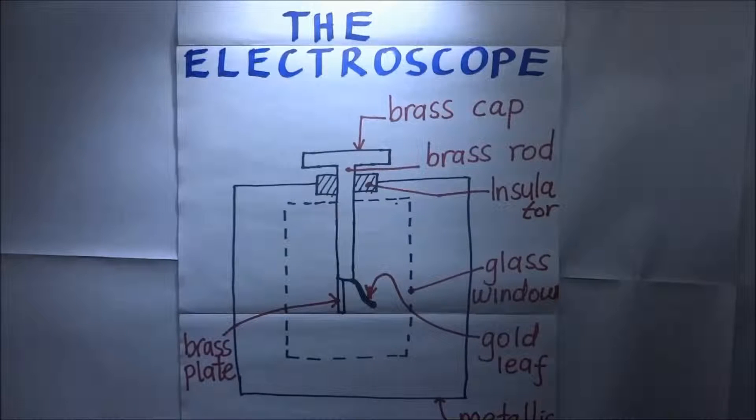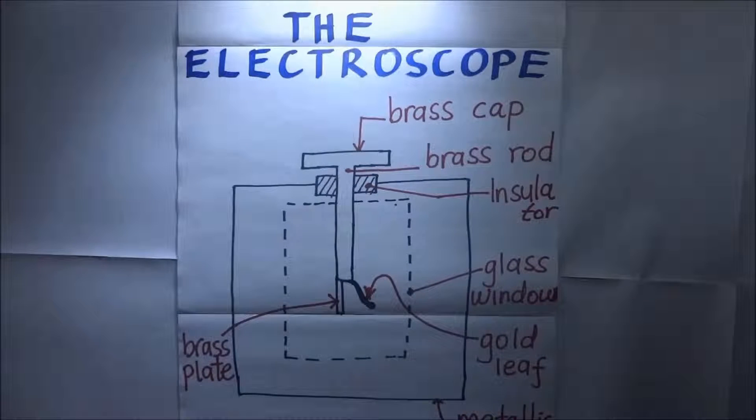The electroscope is a device that was used by early scientists to detect the presence and magnitude of electric charge on a body. Back then it was the first electrical measuring instrument. In this tutorial we shall talk about the parts that make up the gold leaf electroscope and how it is charged both positively and negatively by induction. This is Kisembo Academy.